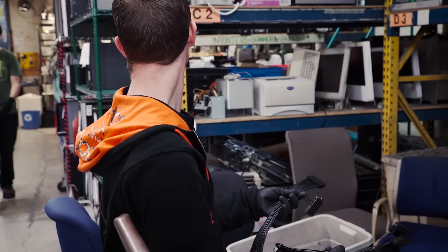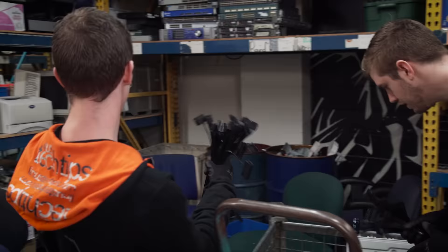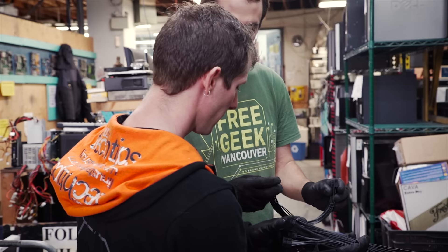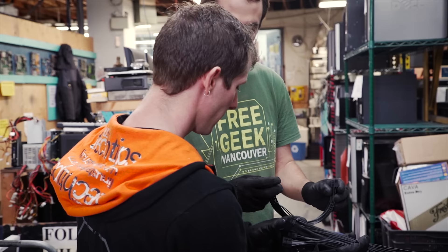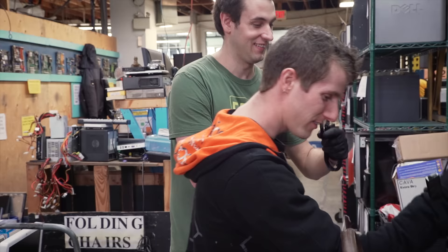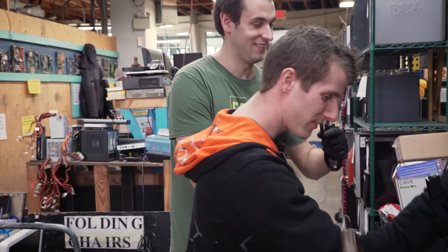We all knew where this mouse was going to end up. These are for running dual power supplies — this jumps the green and black pin so you can run two power supplies at the same time when you power on the system. Austin could have used this in Scrapyard Wars! I know you guys can't keep everything, but these are probably about five to ten bucks a pop.